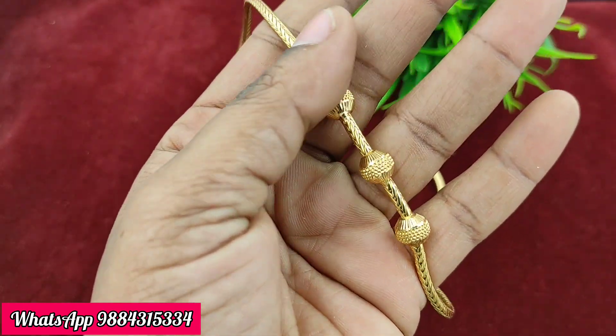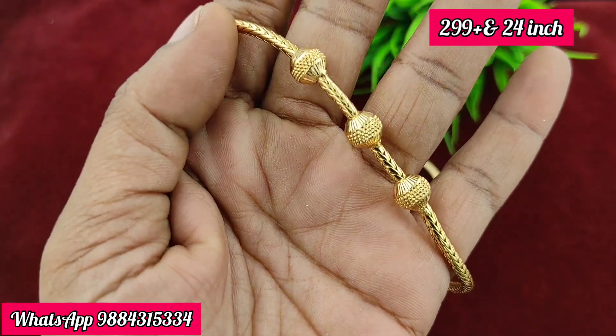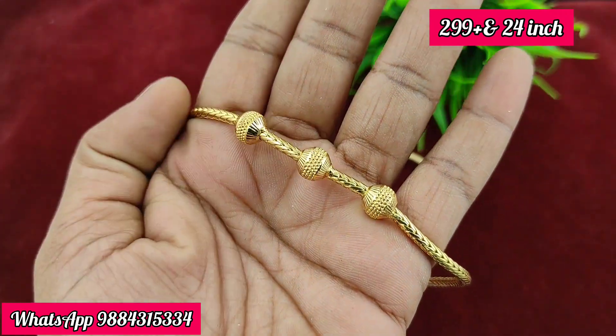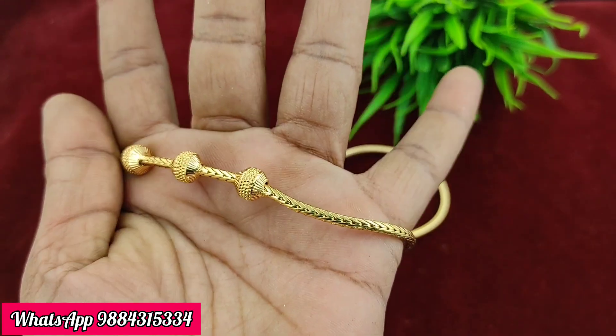Next is a gold ball chain. It is only 299 rupees plus shipping. The length is 24 inches, it is a metal model, and ready stock is available.